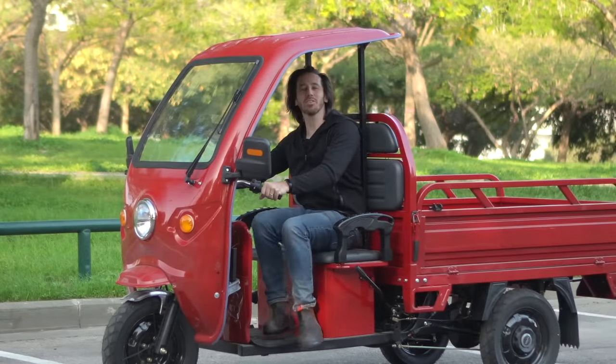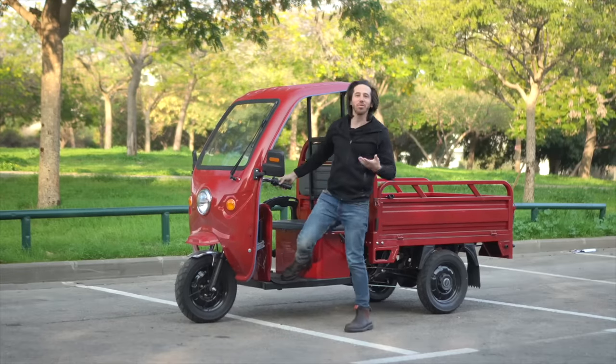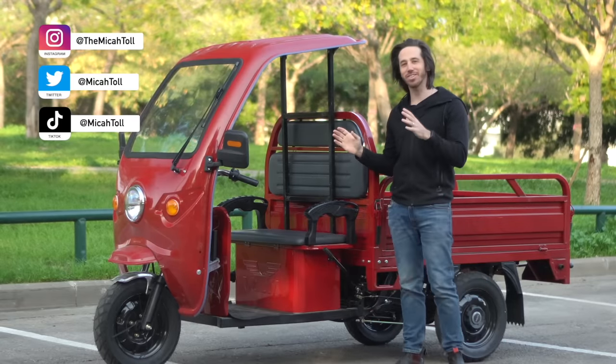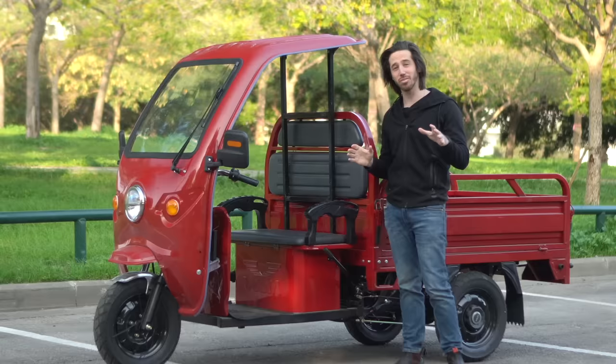Hey everyone, Micah here with ebikeschool.com and this is my new electric rickshaw. I just bought it a couple days ago, been driving around — it is awesome — and I have a lot to tell you guys about.